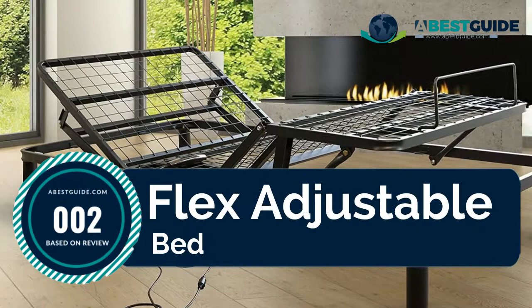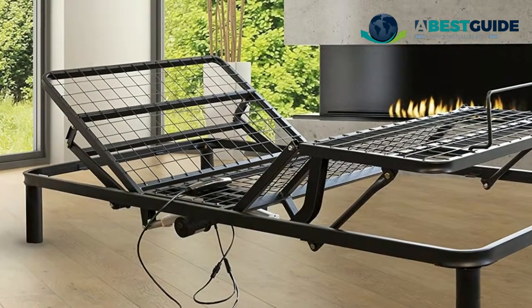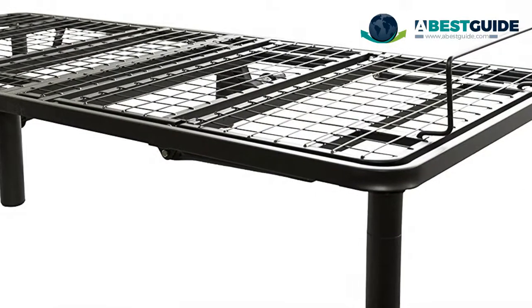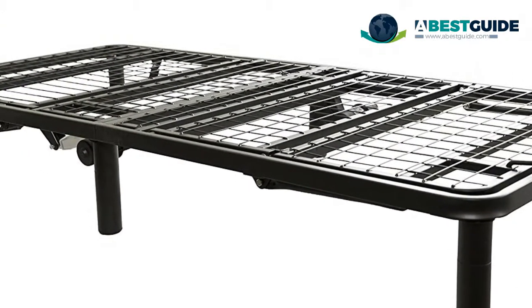Number two: Flex adjustable bed. Simple and easy to use remote. Dual electric motors for easy head and foot adjustments. Wired mesh layer functions as a box spring. Weight capacity 500 pounds. Slips easily into most existing bed frames.